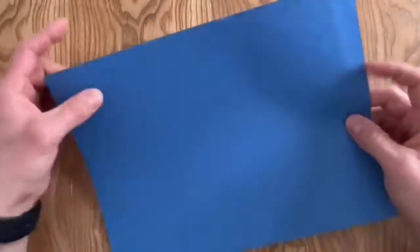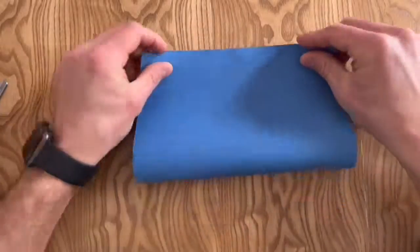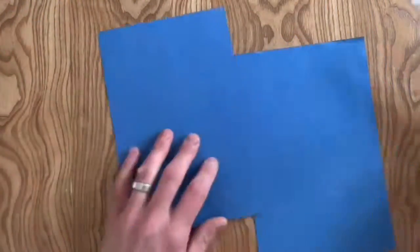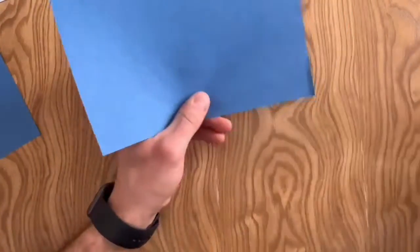Hello, ladies and gentlemen. In this video, I'm going to be creating a symmetrical animal using a Noatan collage strategy. First, take a piece of colored paper, fold it in half, and cut it in half along that folded line. Make sure it lines up against a white piece of paper halfway.